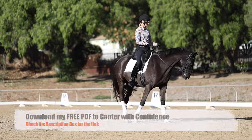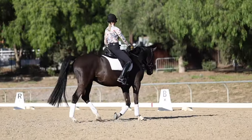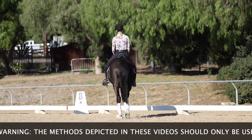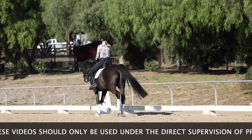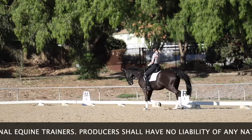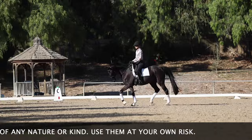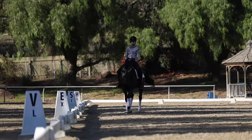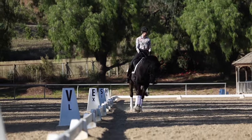To start out with, it's important to understand the mechanics of the canter transition and of the canter itself. So I'm just going to pick up trot here. To ask for the correct lead, let me talk you through how to do it correctly first, because I always think it's important to have a vision of how to do it correctly.